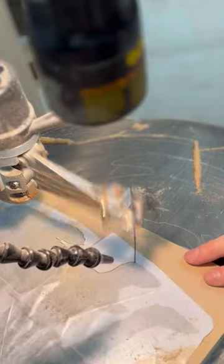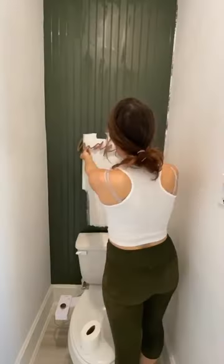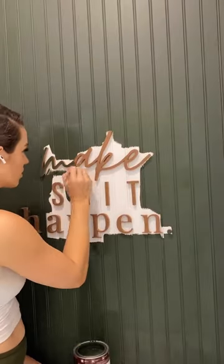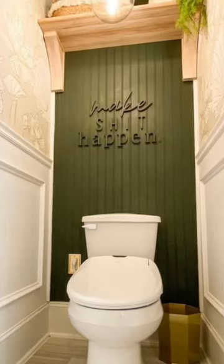I cut it out with my scroll saw, but you could also use a jigsaw. Next, I painted the wall green, glued on the letters, and painted them with a teeny tiny brush to get into all the cracks. And this is the finished look.